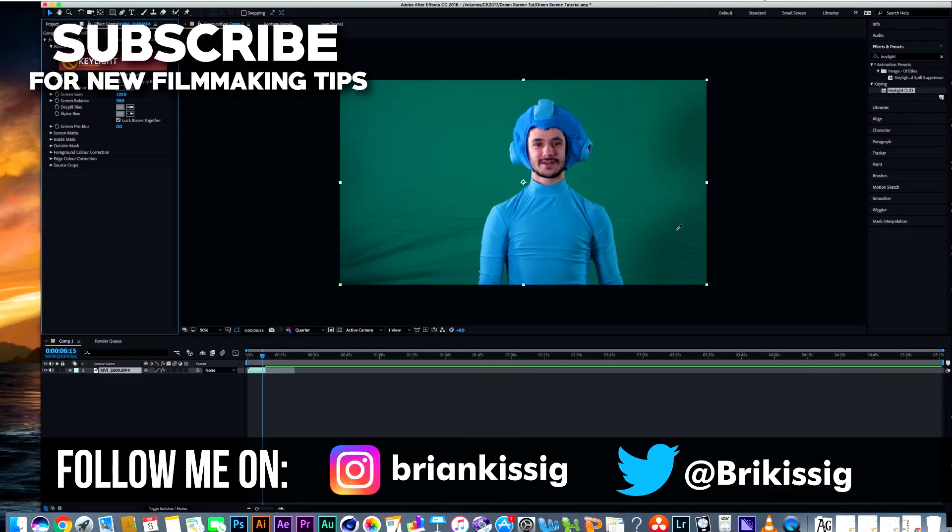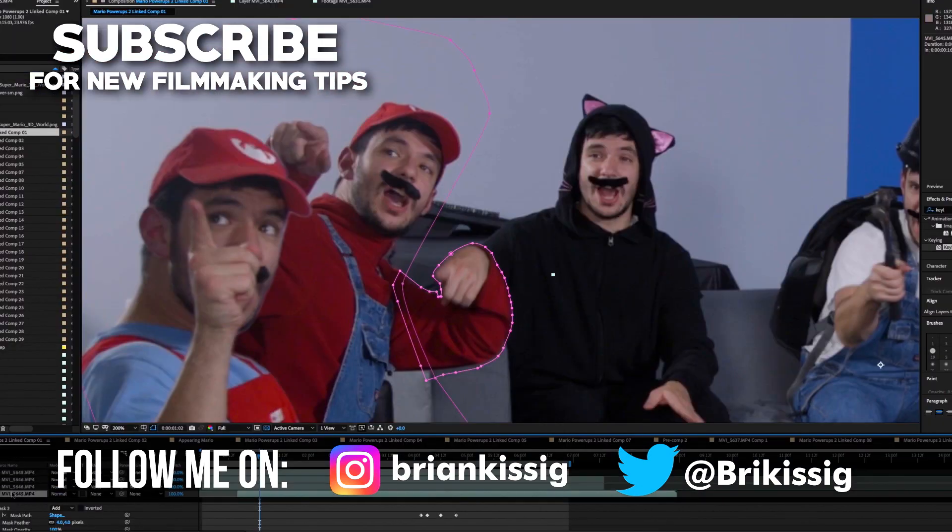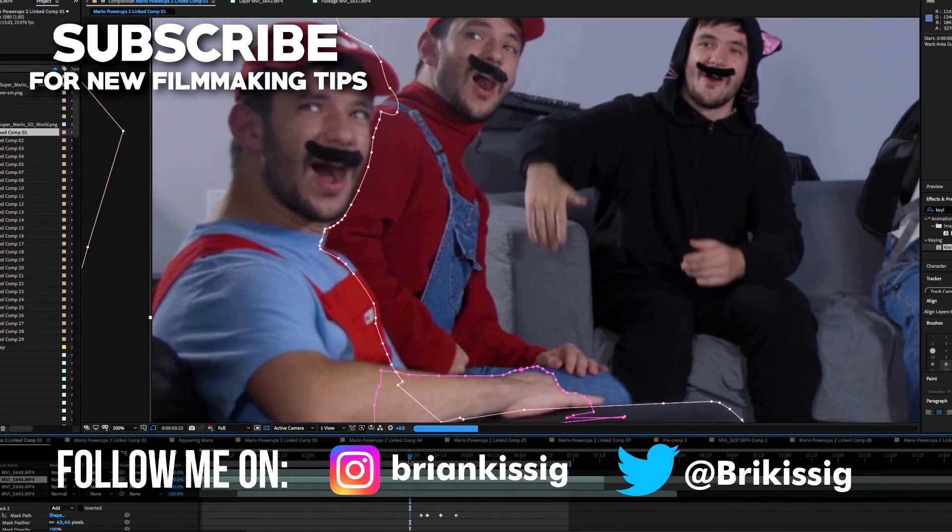We'll go into more editing and filmmaking topics in the coming weeks too. Be sure to comment down below with concepts you'd like me to cover on this channel. With that, I hope you have a nice weekend and I'll see you for the next video — bye everyone!